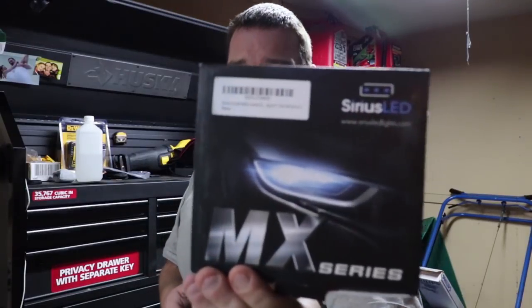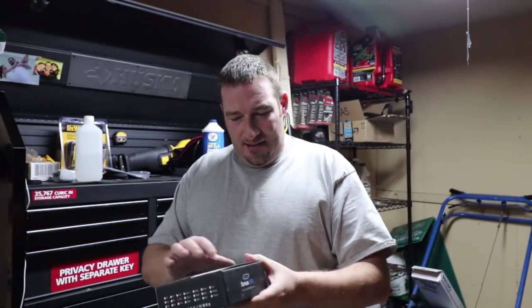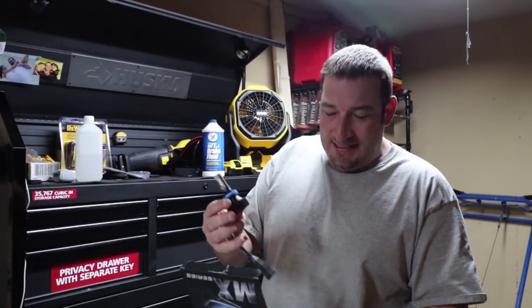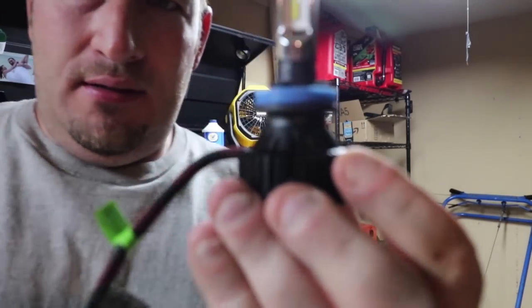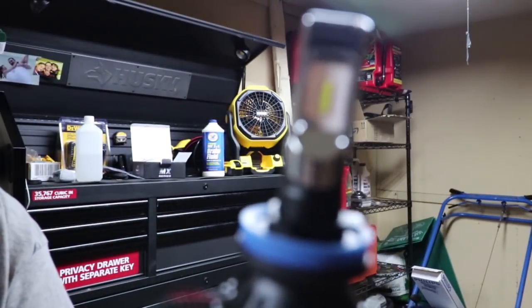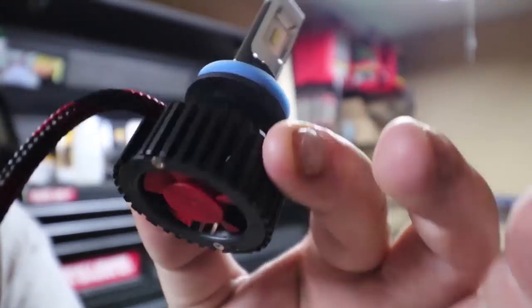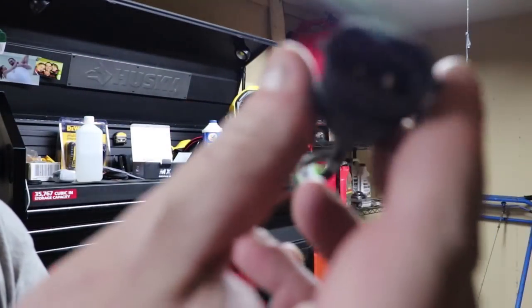So this is what they look like - 62 bucks, we'll see if the brightness is really there. These are basically plug and play. Here you've got the bulb, and then it's got a fan on the back to keep it cool - it's supposed to stay extra cool.